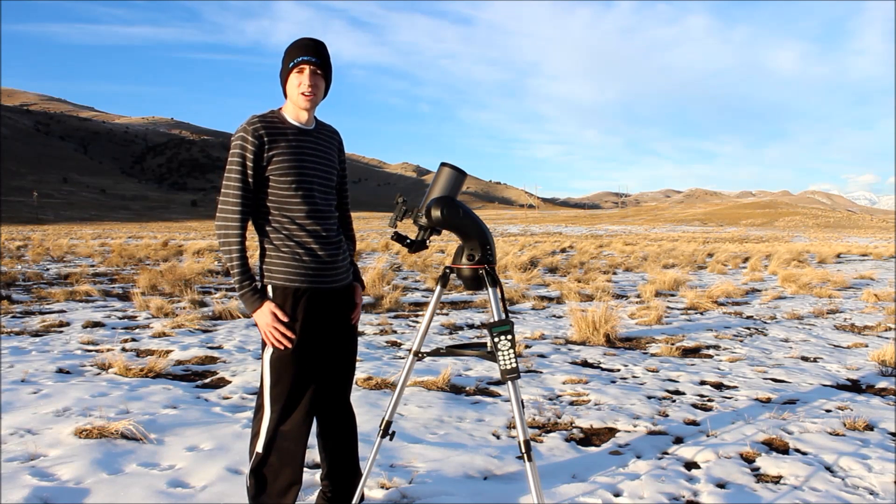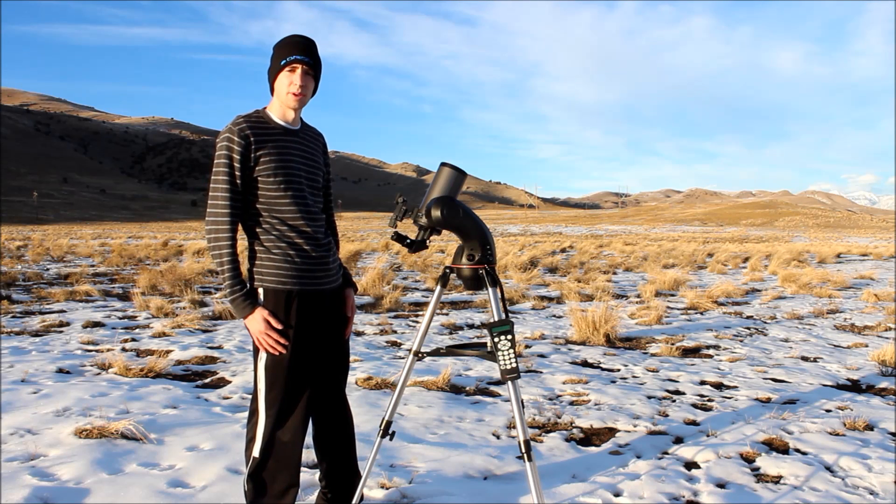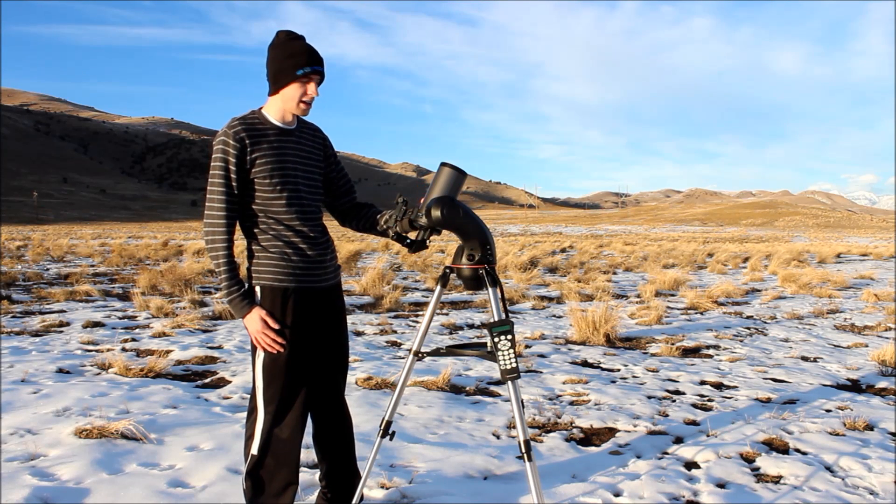Hey guys, this is Sliman. In today's video, we'll be talking all about beginner telescopes and today we're going to talk about computerized telescopes like this Nexstar 90 SLT Maksutov-Cassegrain.